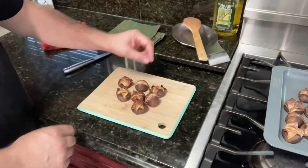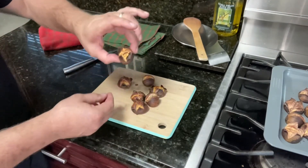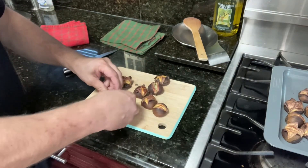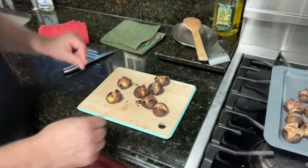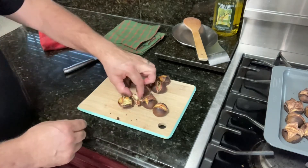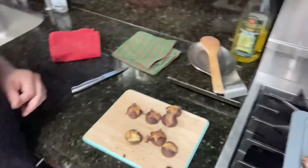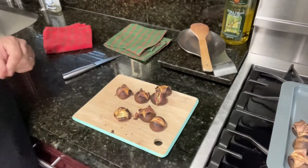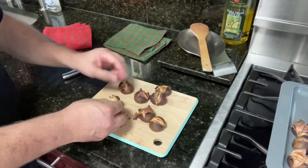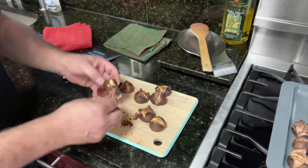So they're still very hot, and I'm going to show you the difference between when you just make one cut and when you do the cross. This is one cut only — it opens up this way. This is a cross. Very hot — gotta wait. Too hot, they're breaking apart, so I have to wait for them to cool off.